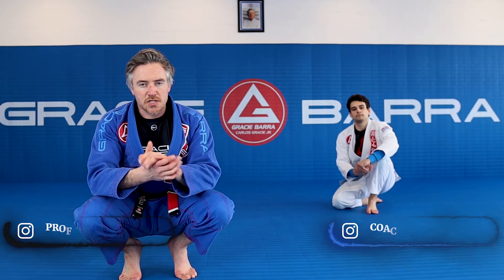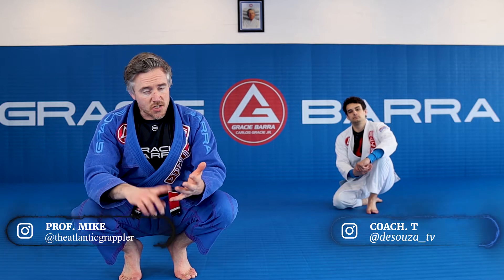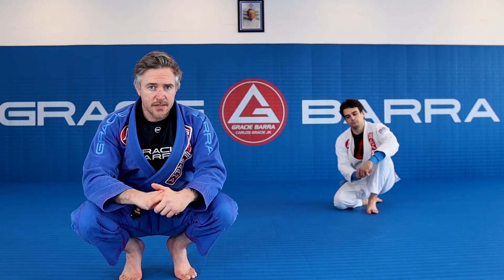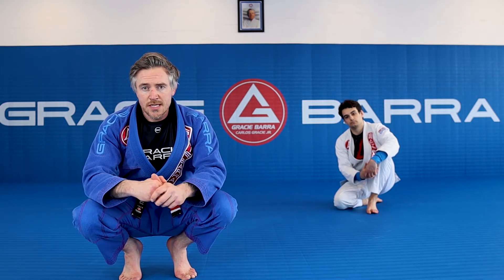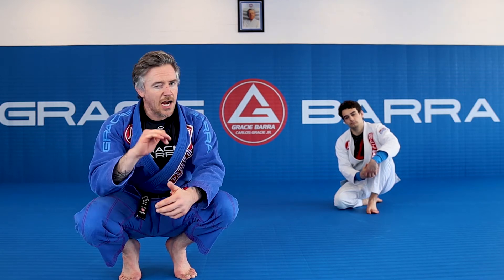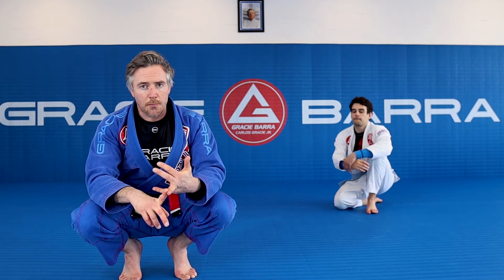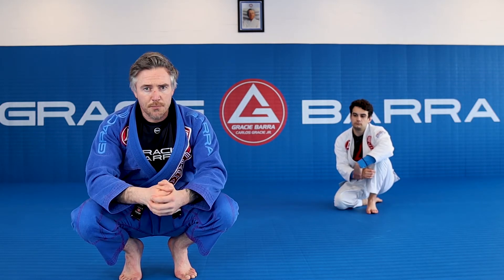Welcome back team, Professor Matt, Coach T here again, looking at takedowns. Today the situation is this: we've come out in a match, we've gripped with our opponent and we feel that they are better than us on the feet. What are you going to do? You've got two choices — you can either trade takedowns, high risk strategy that, because you can get taken down yourself, put in a bad position, already got points taken away from you — or you could just do something different: pull guard.